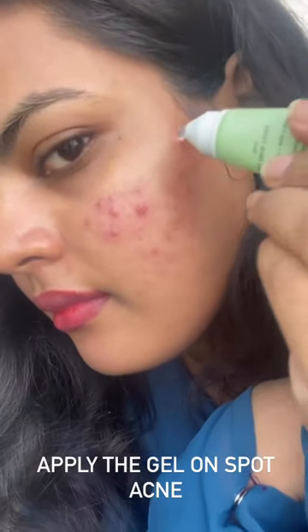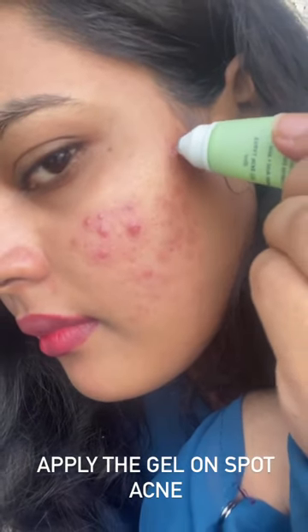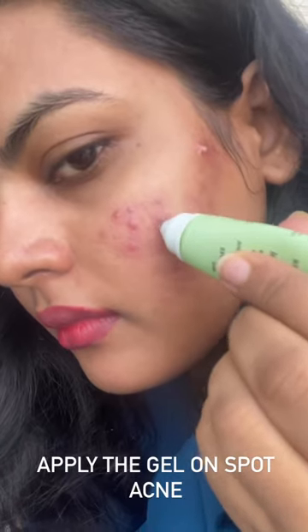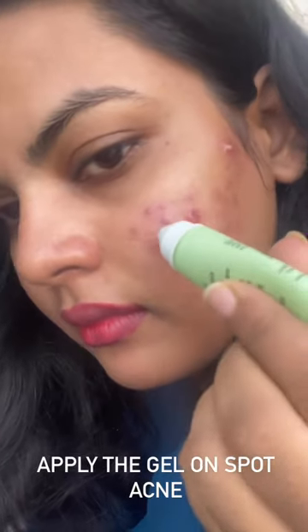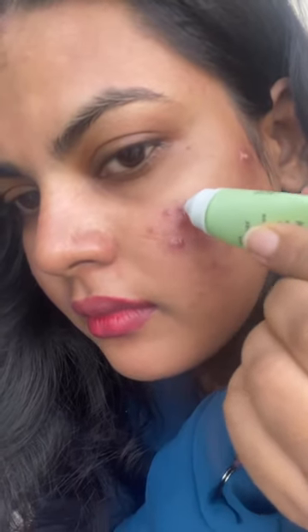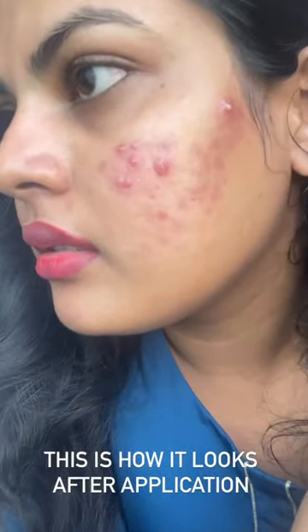Apply the gel on spot acne. This is how it looks after application.